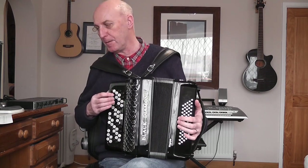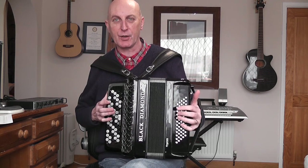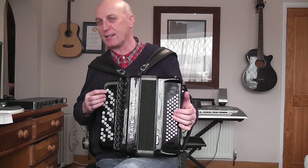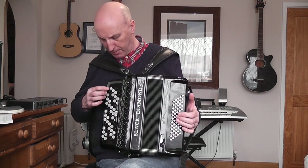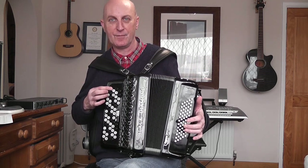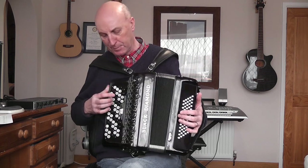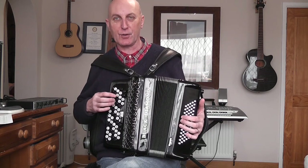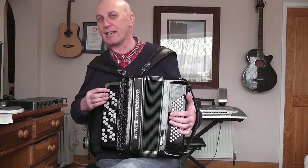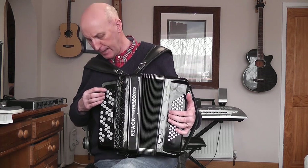Let's identify the notes found in the tune. The first note, G, is row two, button one — this white note here. If I just press the button, nothing happens; I've got to pull the bellows out as I do it. There's a beating sound because I've got a white switch engaged, meaning two reeds are sounding. That's the note G, the lowest note in the tune. The next note up is C, which is row three, button two.